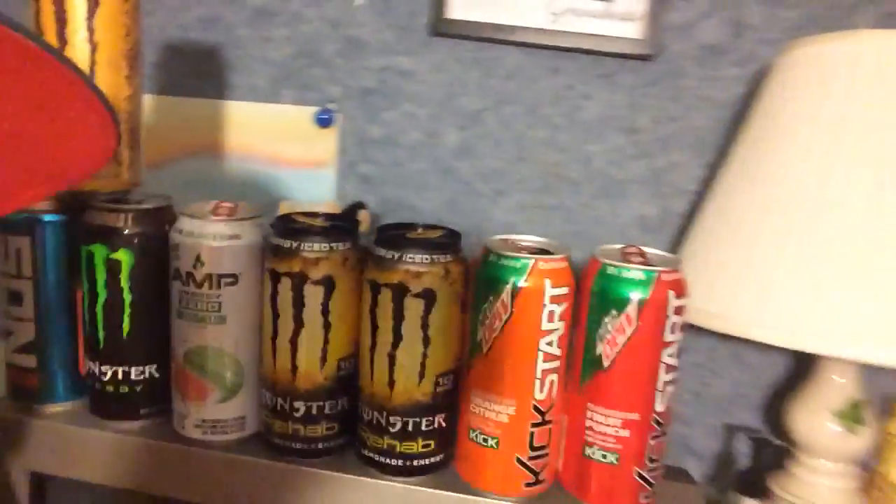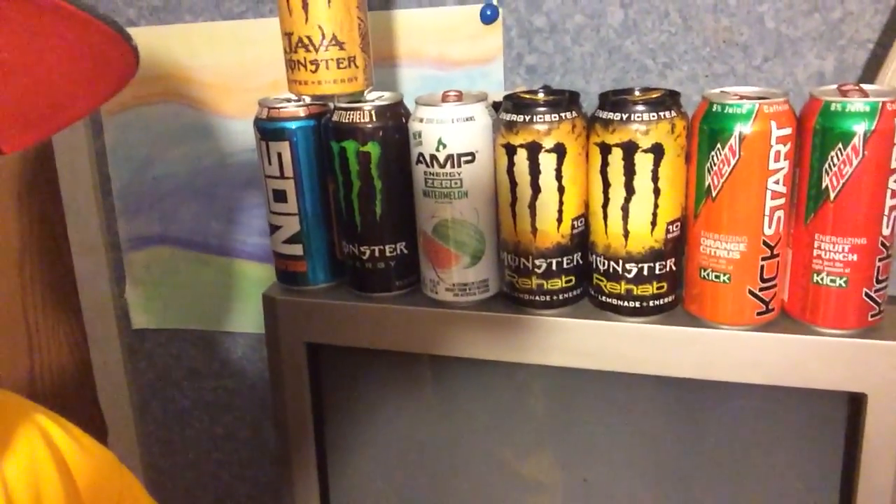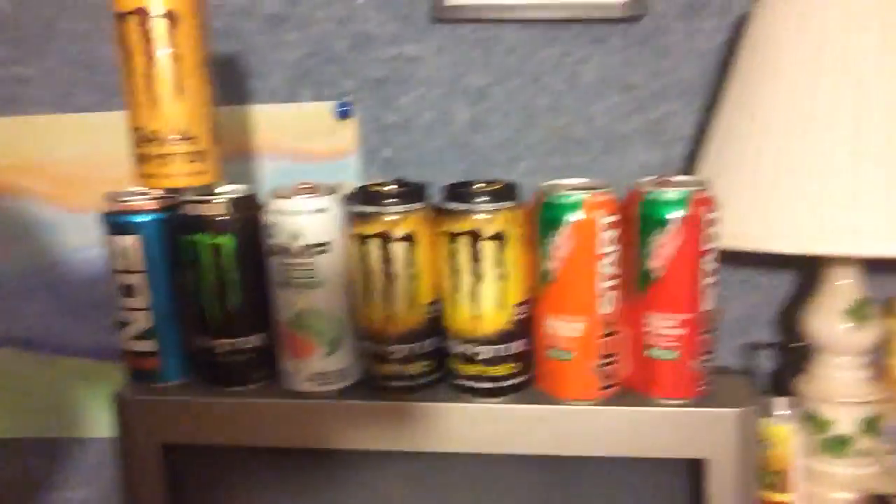I'm going to show you some of the ones I recently drank. I got that one — that was the one I did my first review on. There's that orange one, two Monster Rehabs. I drank that one a long time ago, that one recently, that one a long time ago, that one recently. Monster Jaw Salted Caramel, NOS, Monster Energy, Amp Watermelon, Monster Energy Rehab Tea Plus Lemonade Plus Energy, and then the two Kickstarts — Orange and Fruit Punch.